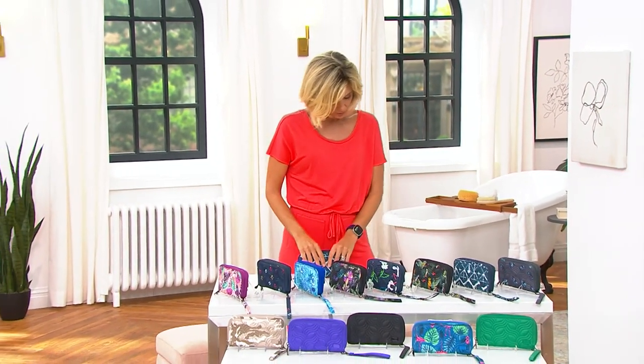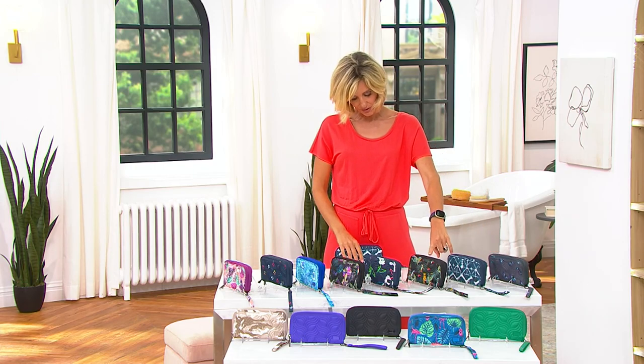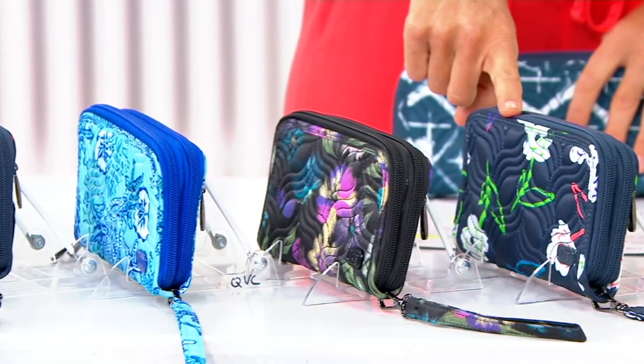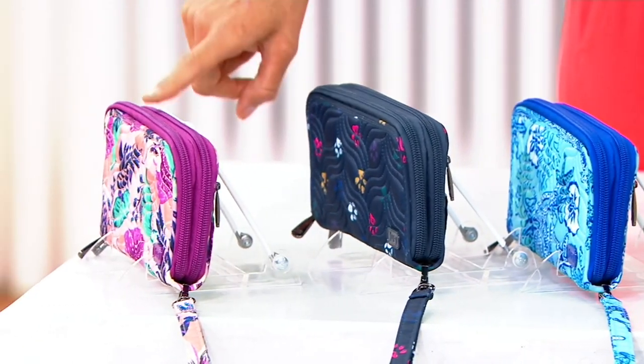Here are your colors. This one right here is the Butterfly Gray, Diamond Navy. Then there is the Wildlife Black, Wildlife Black Bright Floral, Bloom Black. That's your Sea Life Blue, Paws Navy.